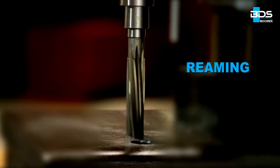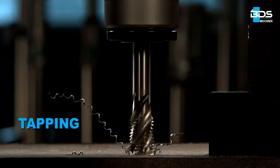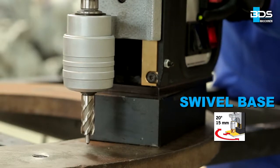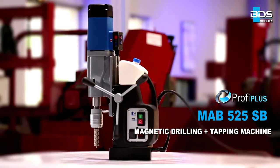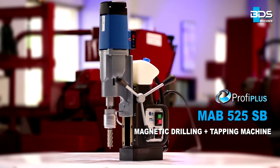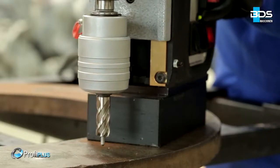Drilling, plus reaming, plus countersink, plus tapping, and all-new swivel base from BDS Maschinen. Presenting the brand new MAB-525SB magnetic drilling plus tapping machine with all-new swivel base system, equipped with an easy-to-use swivel base.